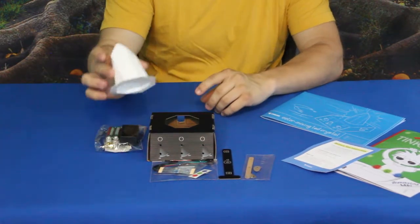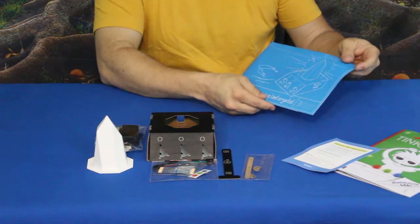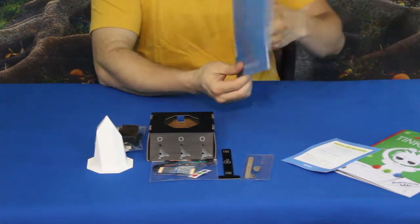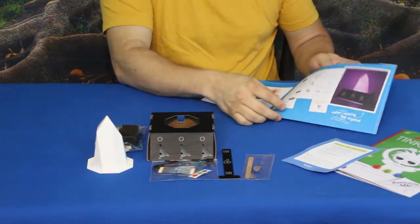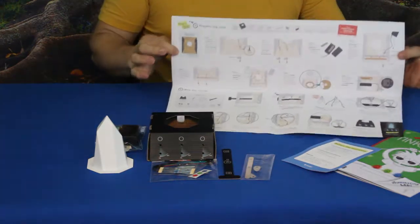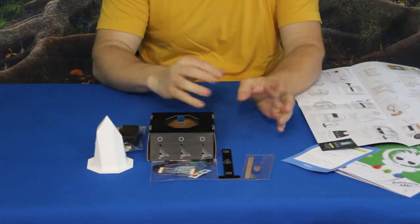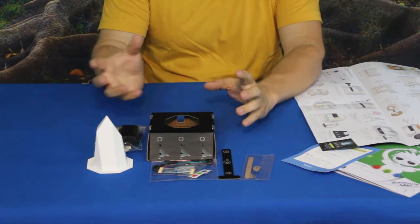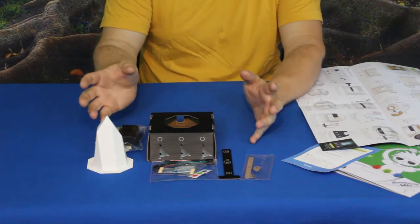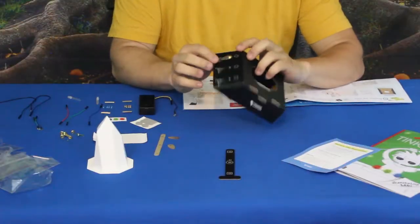I'm thinking this is going to light up different colors — that's what it looks like on the picture here, showing what it looks like when it's all together. These are the blueprints and layouts: information on what it is, how it works, a list of items, pictures of it working, and instructions on the inside for how to put it all together. We'll go ahead and build it, pause for anything special, and get those colors shining through.